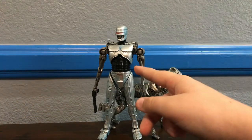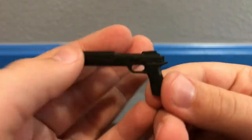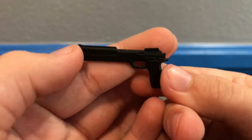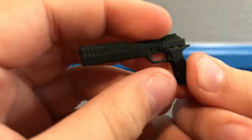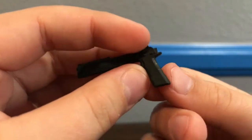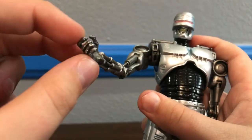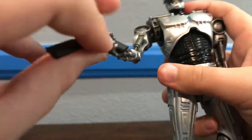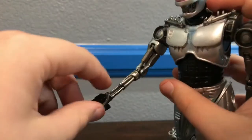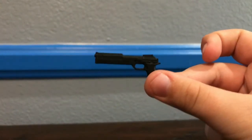Let's get into EndoCop's accessories. The first and only accessory is EndoCop's gun. It's really simple but effective — just completely matte black plastic with some nice detail. The front does not have a trigger, but has a hole where the trigger should be. EndoCop doesn't have a true trigger finger, but one finger sticks out slightly more than the others. Just slide that finger through the hole and EndoCop is holding his gun.